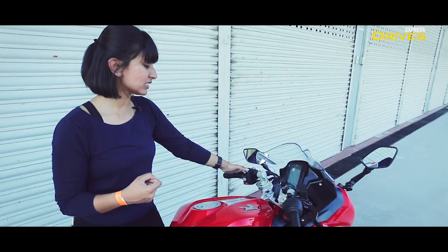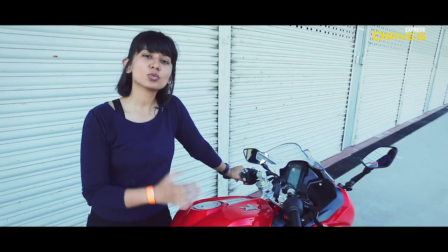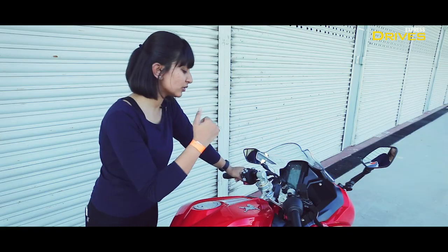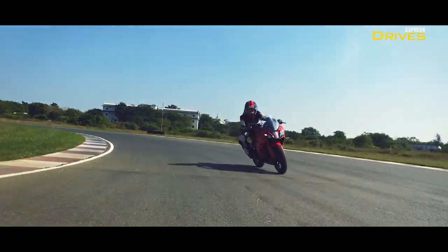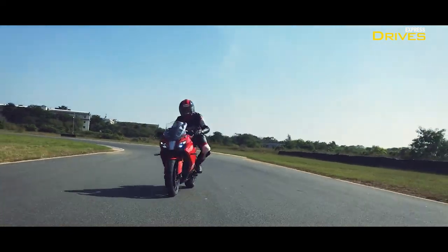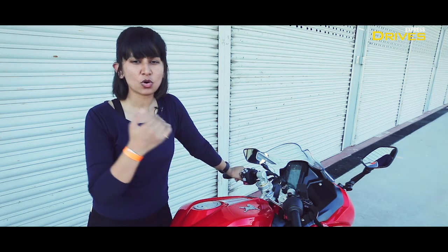Starting with the ride modes: it gets urban, rain, sport, and track. When you pick any of these modes, the system changes the throttle mapping and the ABS settings. For example, if you're in sport or track, the ABS will have less intervention compared to when you're in urban or rain.